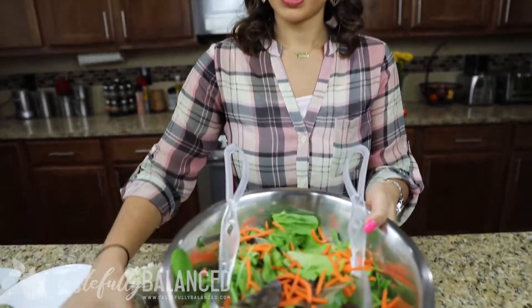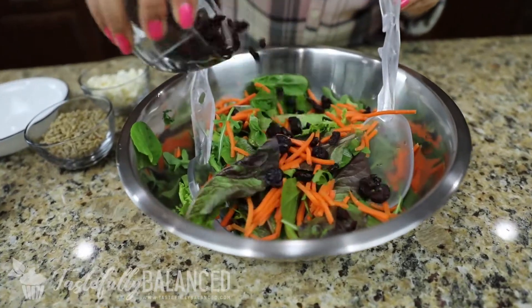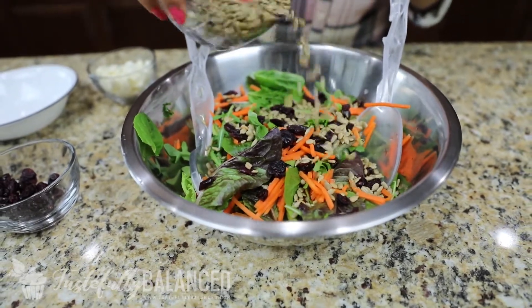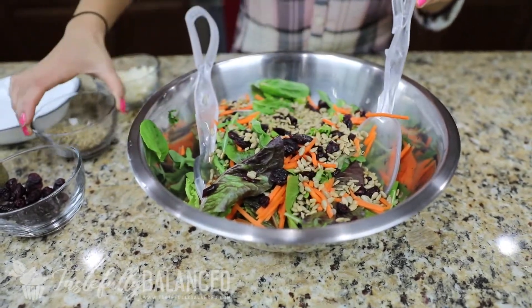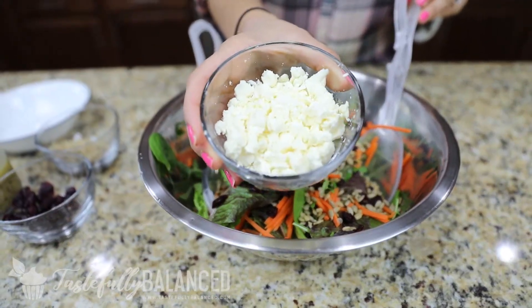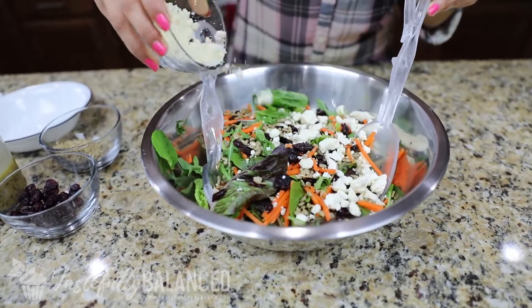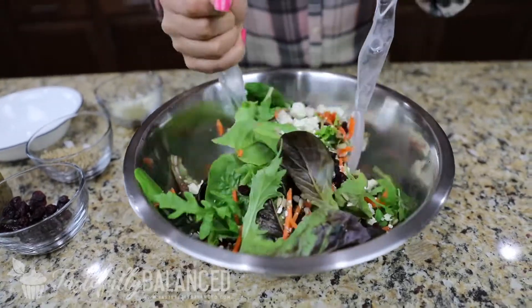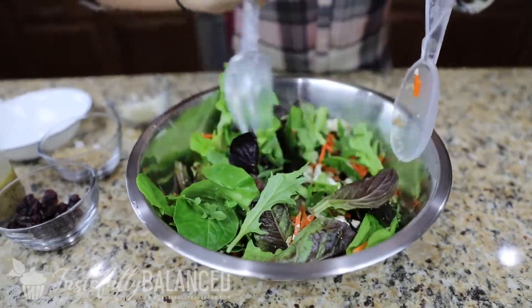Since it's just my husband and I tonight, I'm not going to make the full recipe that you'll find on tastefullybalanced.com. Instead I'm halving the recipe, and for the dressing I'll just use what I need for the taste test. So in front of me I have my salad — I'm going to add some cranberries, sunflower seeds, and crumbled feta, which I bought in a block and crumbled myself. I highly recommend doing it that way instead of buying it pre-crumbled.